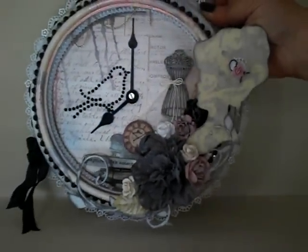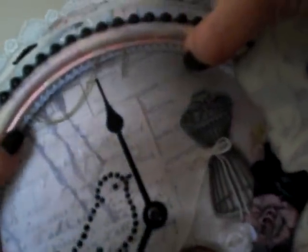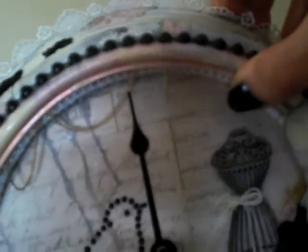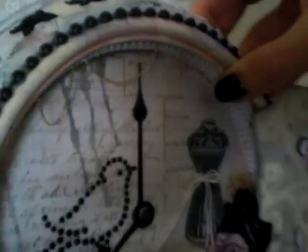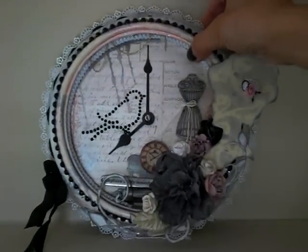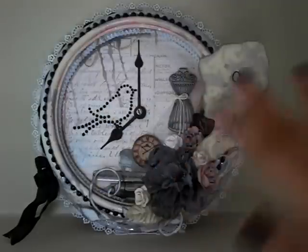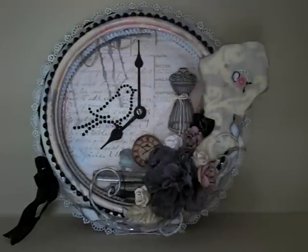Sorry, I had my door open and a truck just went by. I don't know if you can pick up that sparkle and shimmer — it's so pretty. So that's my clock. She had sent me a few goodies but I had already put them away, and the clock was already on display so I just took it down to share with you guys.